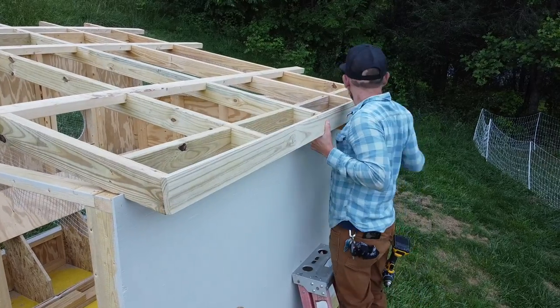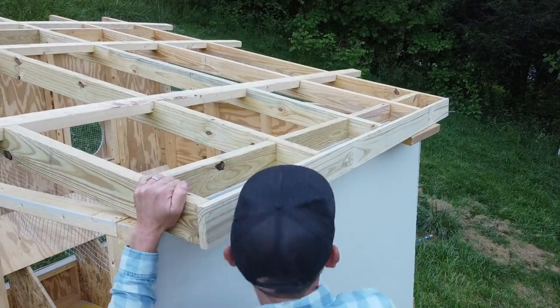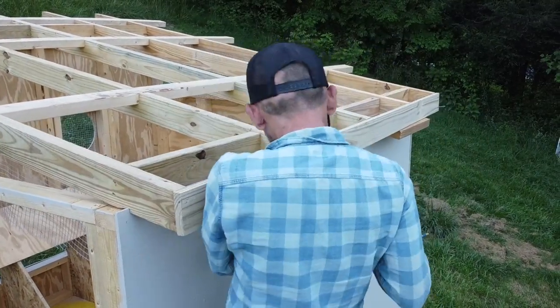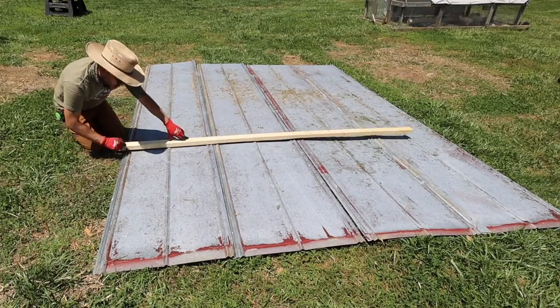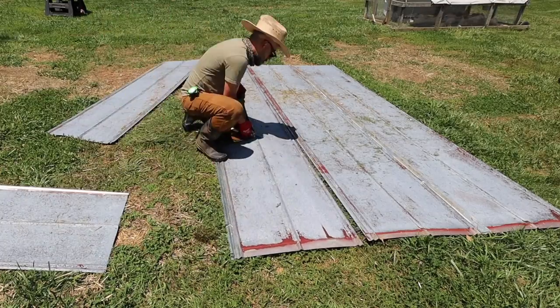I do plan on putting a gutter system on this at some point, and that's why I put this one-by on the edge so I could have a gutter to mount to. The metal roofing is used roofing that I got from a friend.